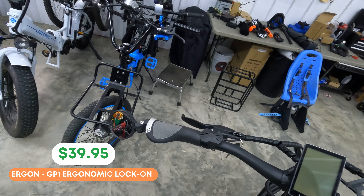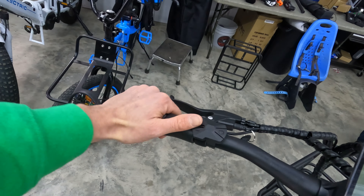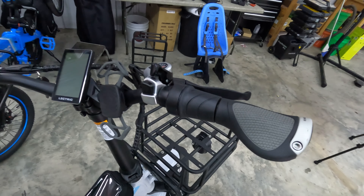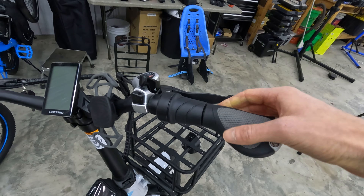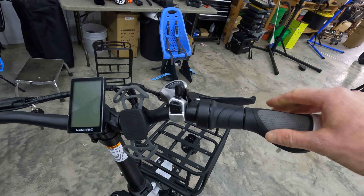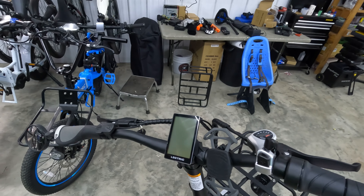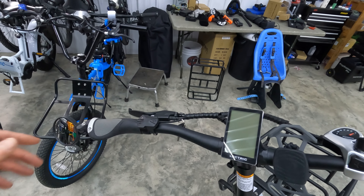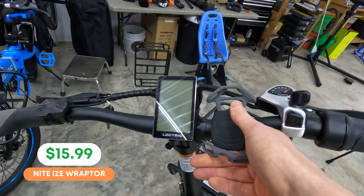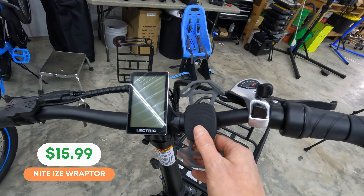On the 3.0, Electric included really nice ergonomic grips, but we found on this particular model that they moved around quite easily. So we decided to upgrade to some Ergon locking grips. Ergon is a company well known in the bike industry — they come in different colors and styles, including cork ones, and on the right side they make a shorter one to accommodate the throttle. Just note that you do need to slide over some components on the handlebars to make sure these lock on properly.